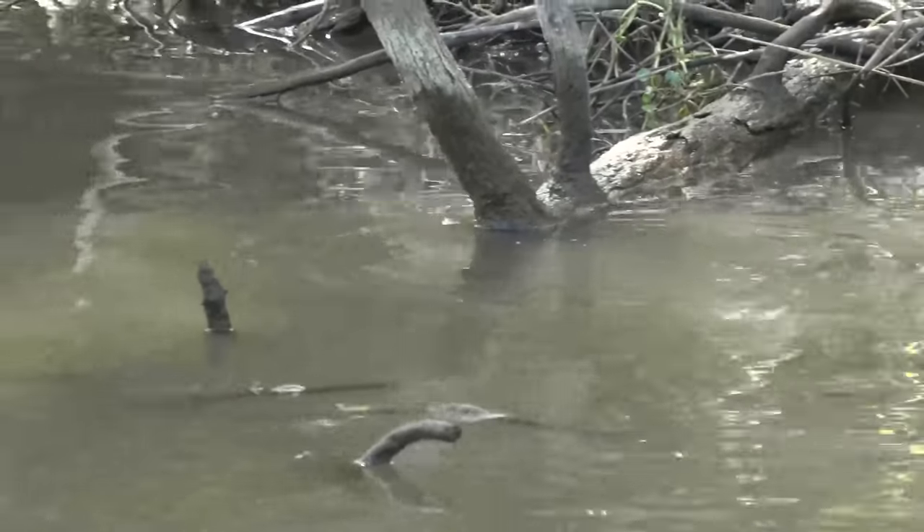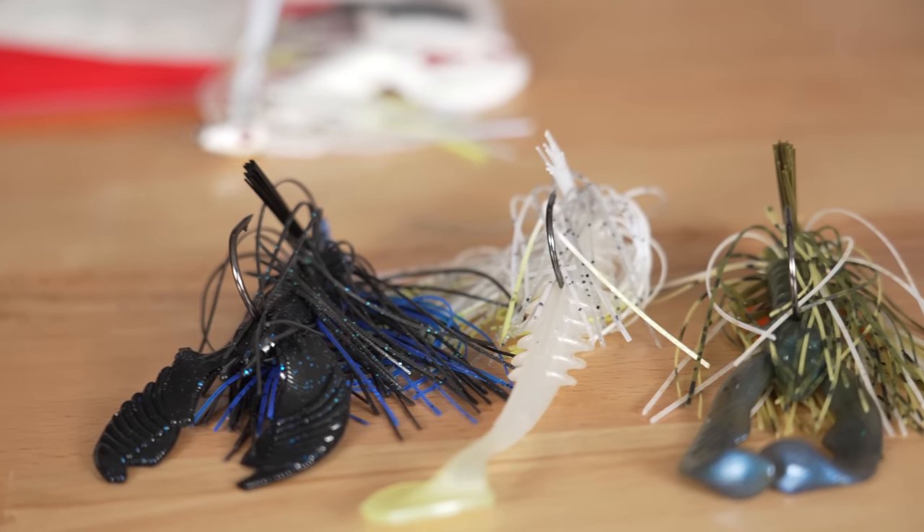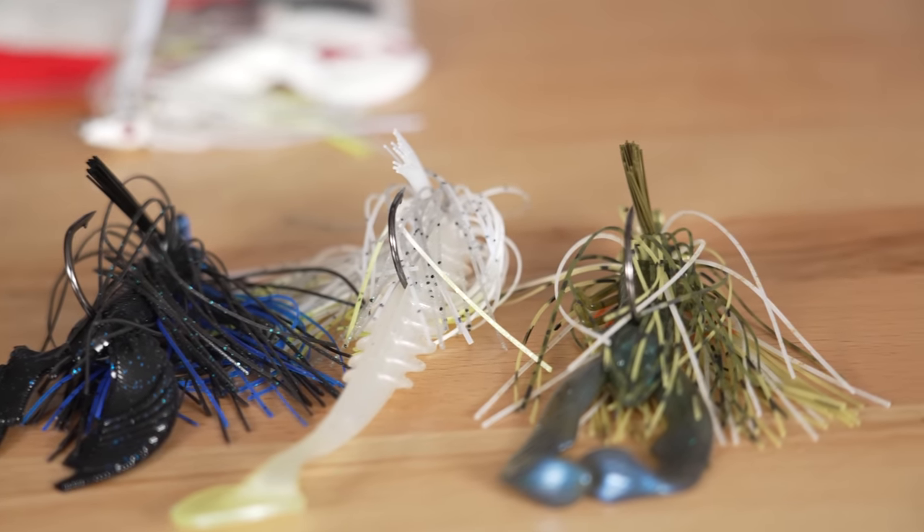This is an insanely effective technique fishing shallow cover. The cool thing is I can also use what I call a float — instead of throwing the half-ounce swim jig, I'll throw a 5/16 with a little larger trailer. When I come to an open pocket in the grass, I'll slow it way down and just let that swim jig kind of float through there, then speed it up again once I hit the grass.